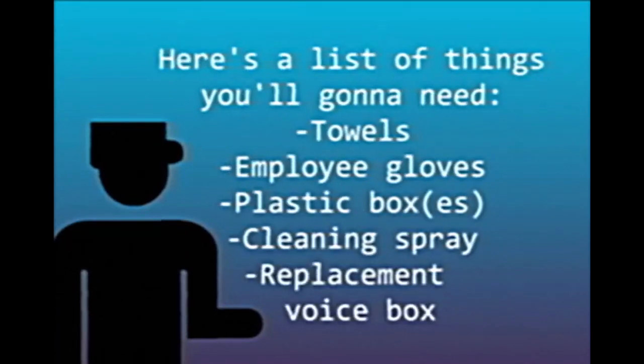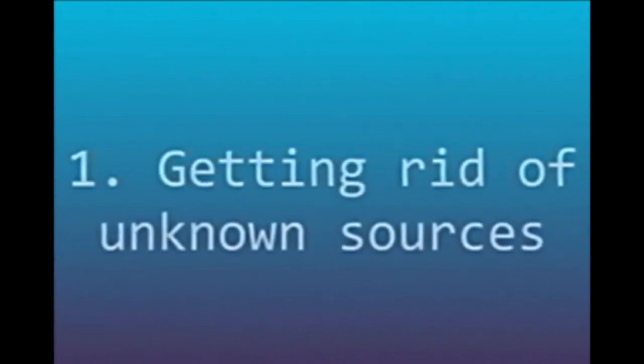Here's a list of things that'll be needed for this job. We shall begin with our instruction tape. Number 1: Getting rid of unknown sources on animatronics.